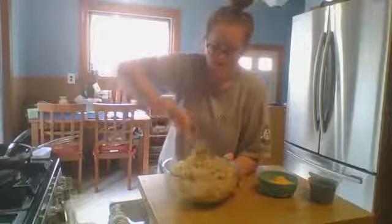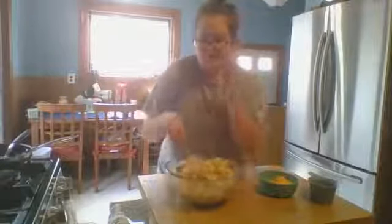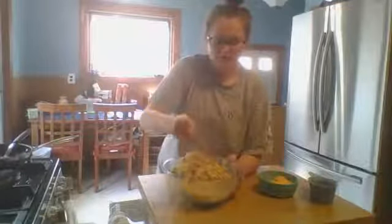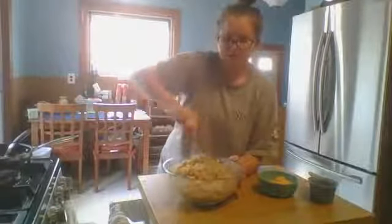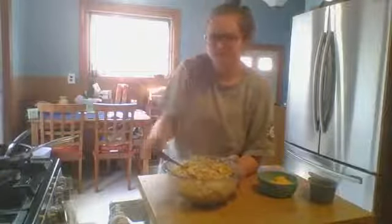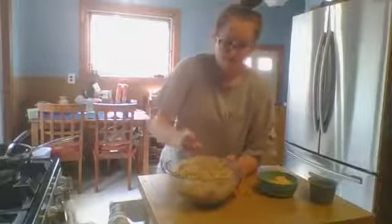I'm trying to mix everything evenly before pouring it into a two-quart casserole dish — I had to look up what that actually meant. The one I have is 11 by 7, similar to your traditional 9 by 13 pan but a little smaller. You could definitely use a 9 by 13 — it'll just be thinner and you might need a little more topping because you'll have a bigger surface area.